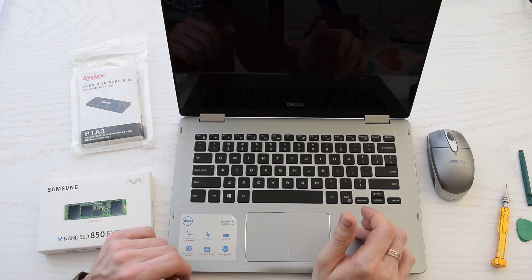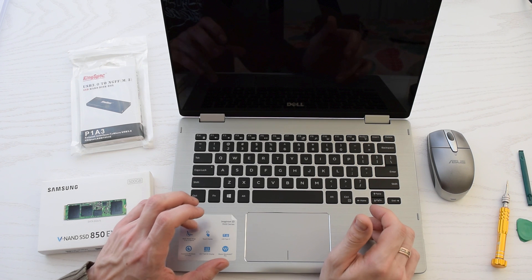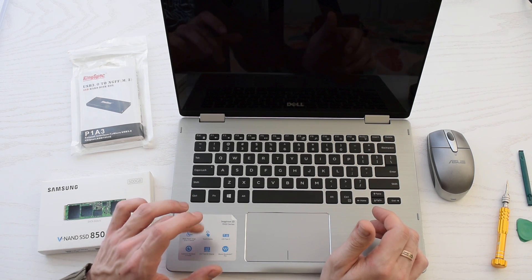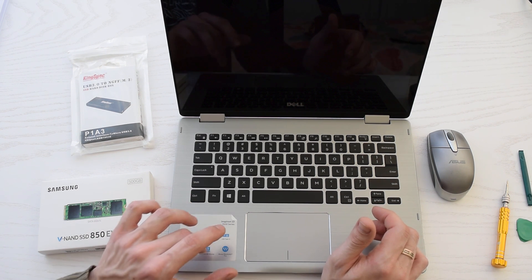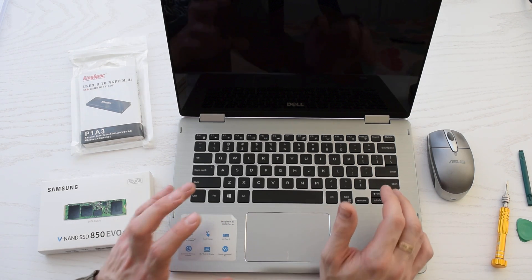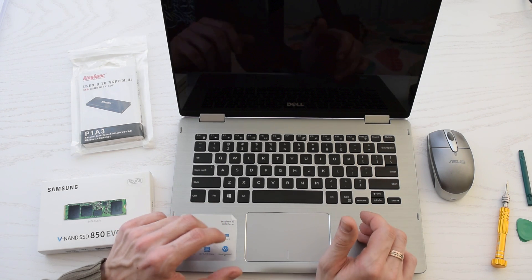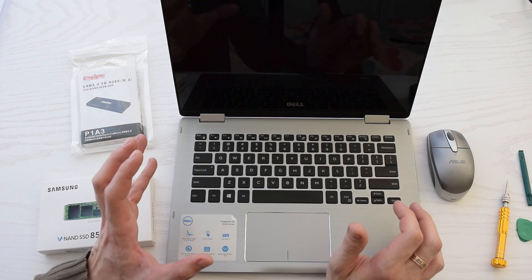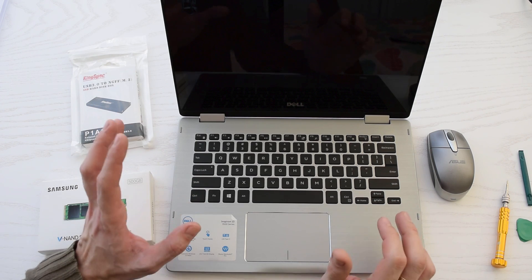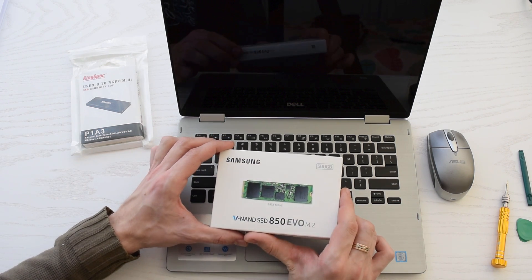Hi guys, I want to upgrade my brand new Dell Inspiron laptop with a new SSD drive and I want to show you the process. This model already has a Toshiba SSD which works okay, but it's too small — just 256 GB. I've got tons of data and software, five virtual machines, so I decided to buy this little guy.